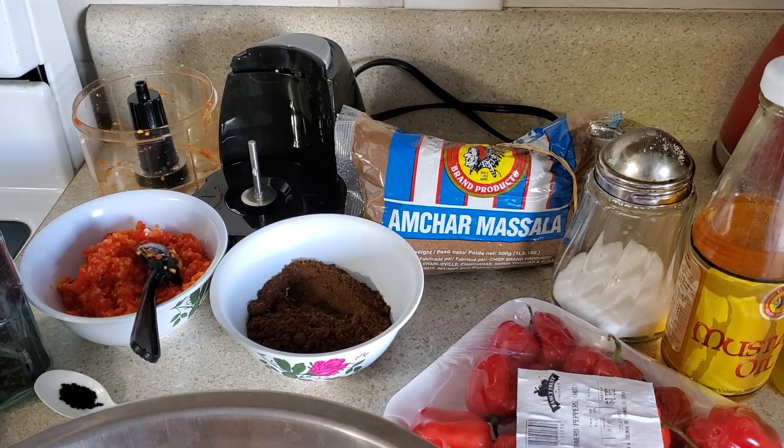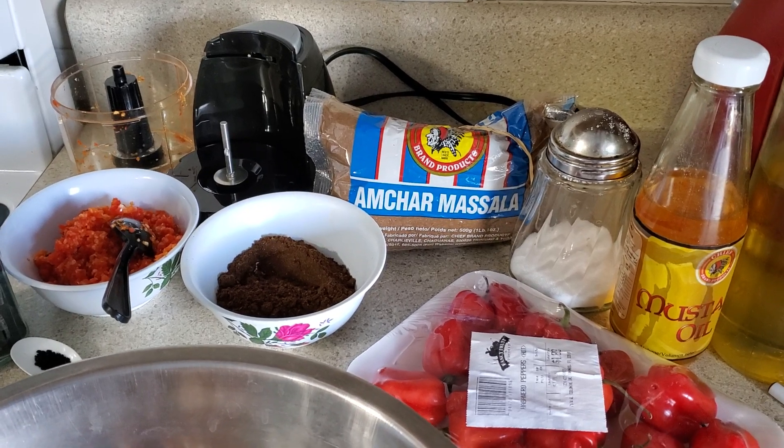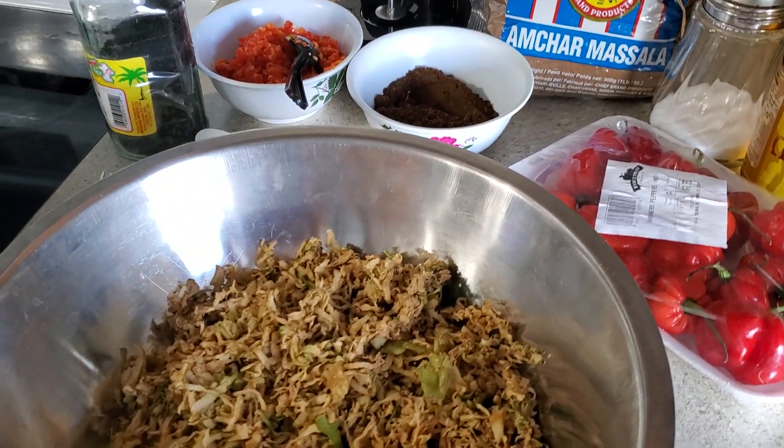For all the chutney and pepper lovers, this recipe is made with green apples — only Granny Smith apples.